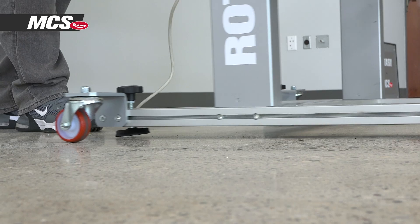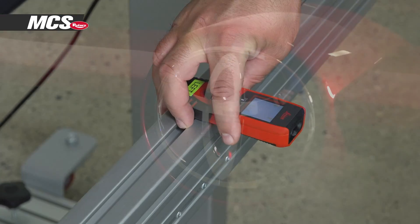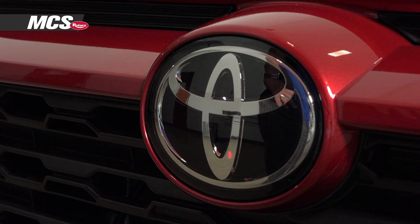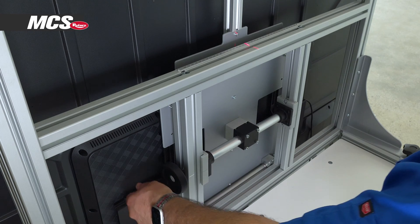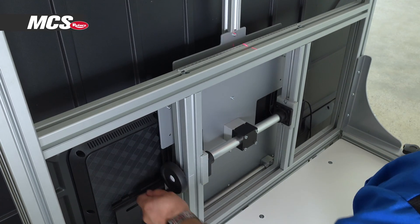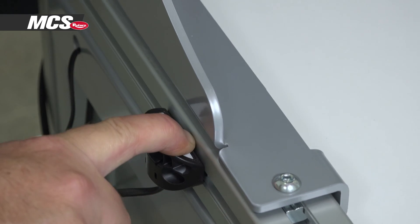Now we'll position the MCS unit, setting the distance and ensuring the unit is squared to the vehicle, fine-tune the centerline position of the unit to the vehicle, and finally set the target height.